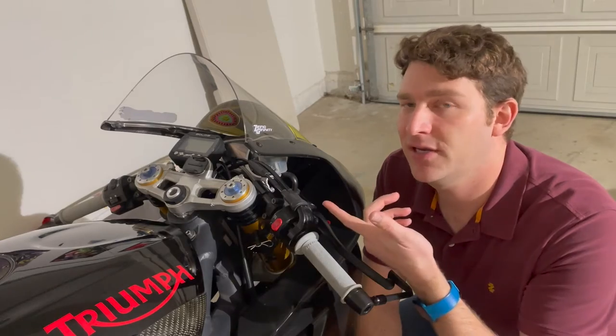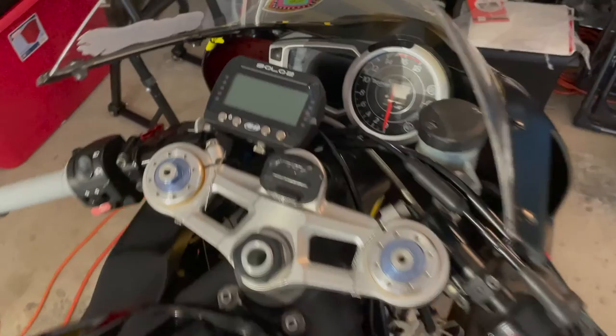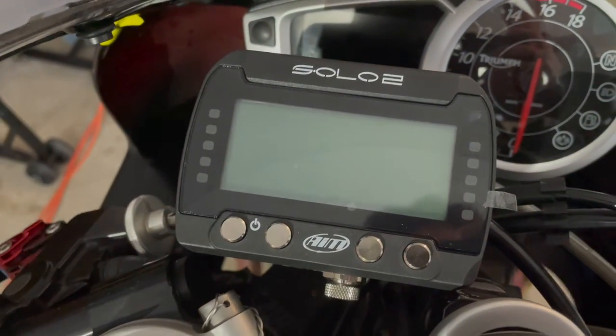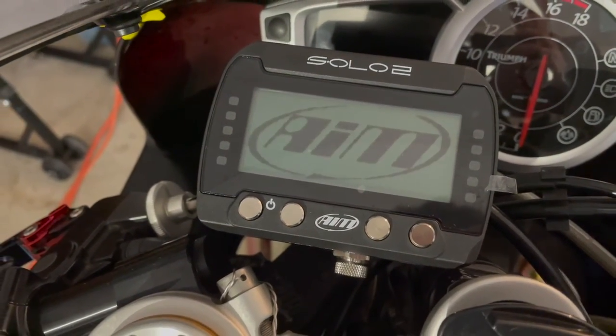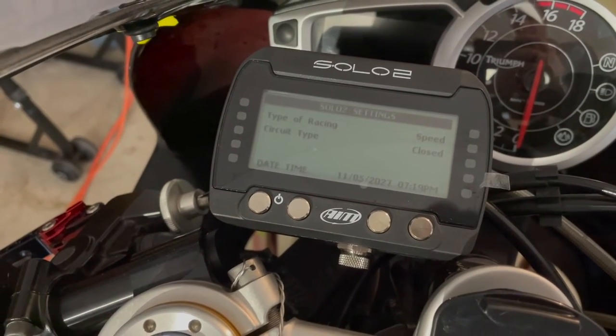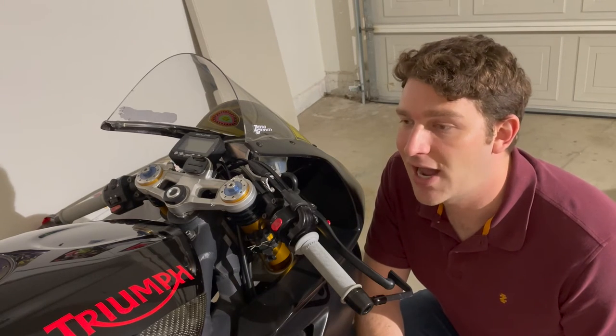Something else you might notice is my AIM Solo 2 lap timer. This is a GPS-enabled lap timer — you take it to the racetrack, turn it on, and it detects where you are. I believe it has over 2,000 different racetracks and configurations preloaded, so it automatically detects where you're at and starts recording as soon as you get on track.